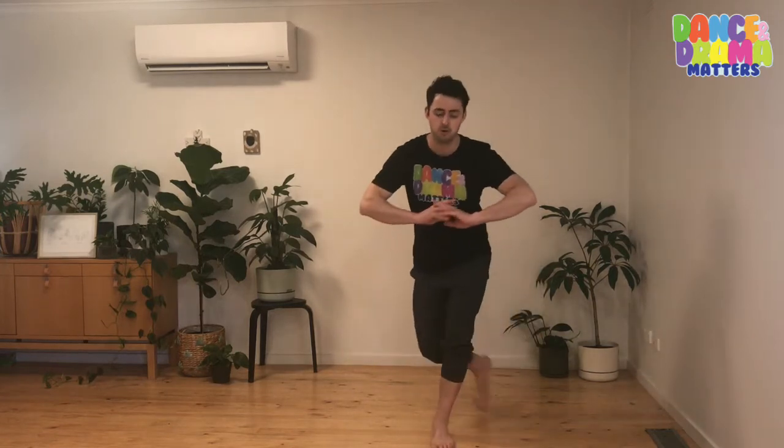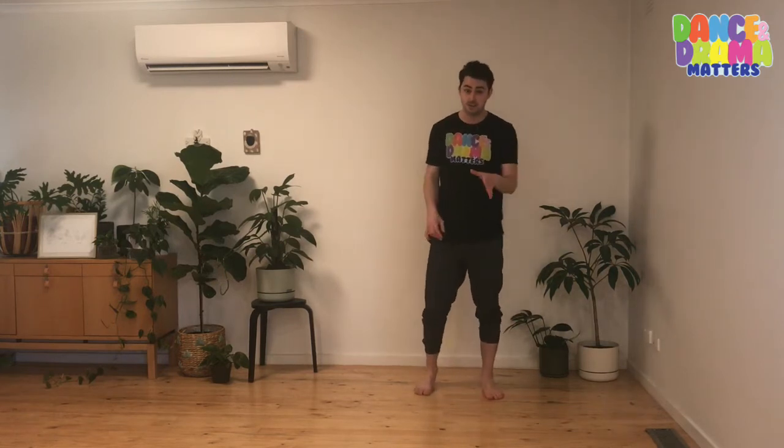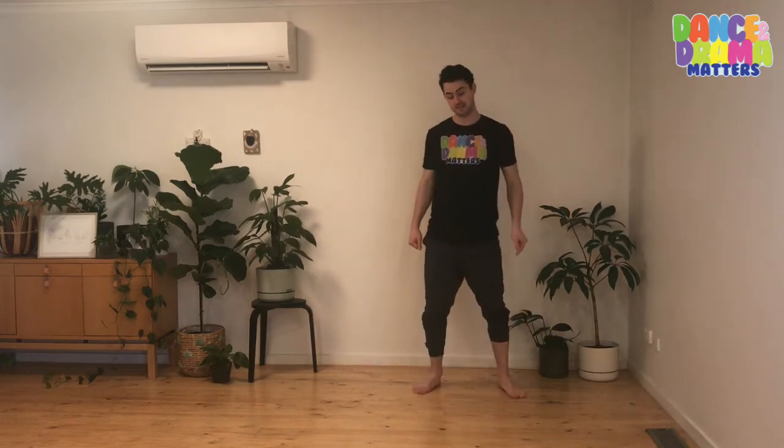Once you get that bit, what you can do with your hands is push back as you slide backwards — push out with your hands. There's no pressure to do that just yet. The most important bit is to get your feet right. Let's do it again. Five, six, seven, eight. One, two, three, four, five, six, seven. Other side. One, two, three, four, five, six, seven, eight.